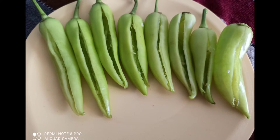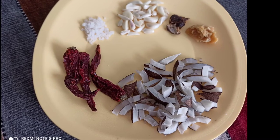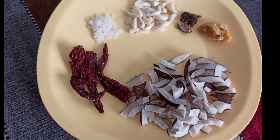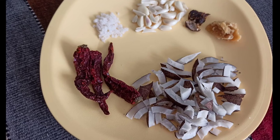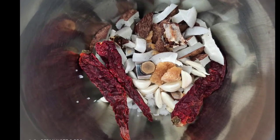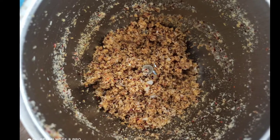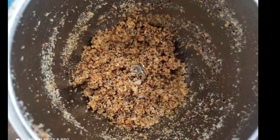Now let's look at the ingredients for our stuffing. We need dry chili, dry coconut, rock salt, jaggery, tamarind and garlic pods. Put them in a mixer grinder and don't grind it into a fine powder — it should be a bit rocky like this.